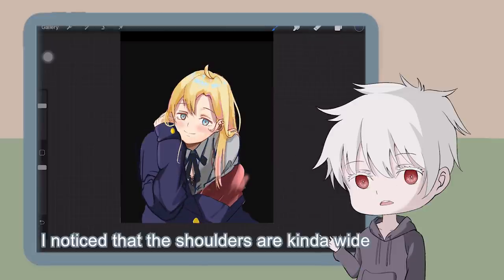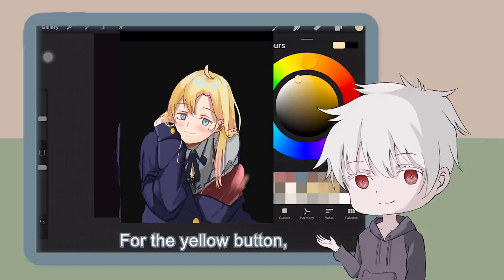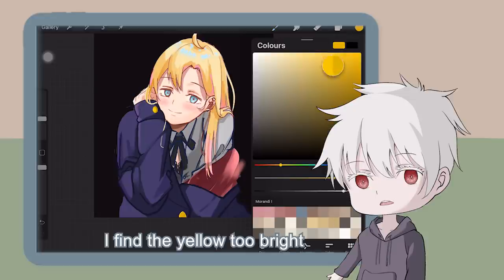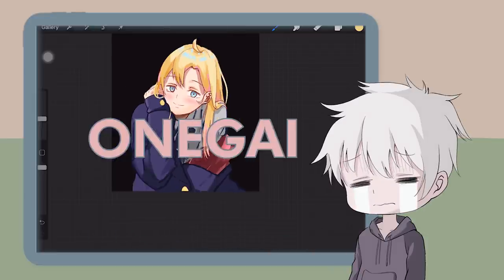I noticed that the shoulders are kinda wide — you're not drawing a JoJo character, so keep them narrow and small. For the yellow button, I find the yellow too bright. Stop choosing colors with high saturation for everything, please.